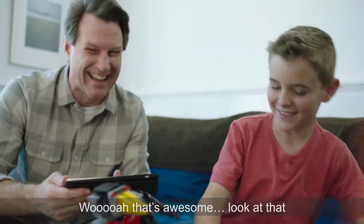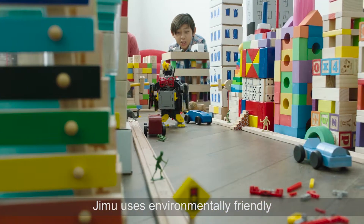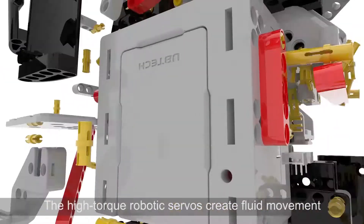Whoa, that's awesome! Look at that! Jimoo uses environmentally friendly materials that are durable and safe. The high-torque robotic servos create fluid movement.